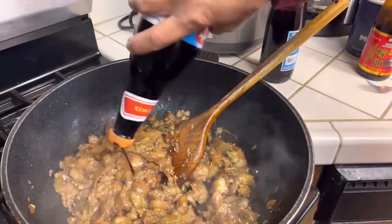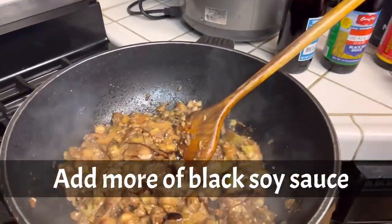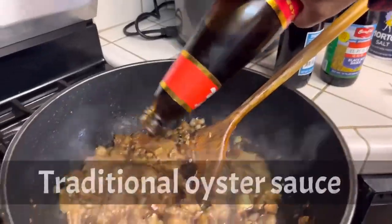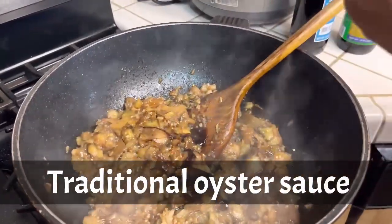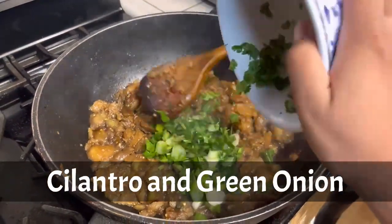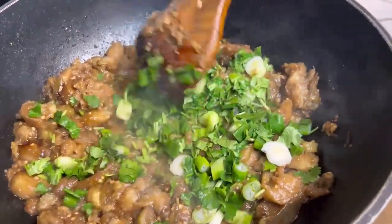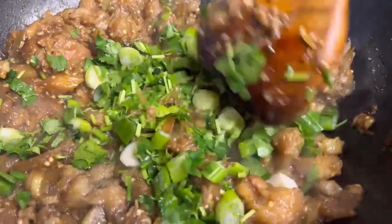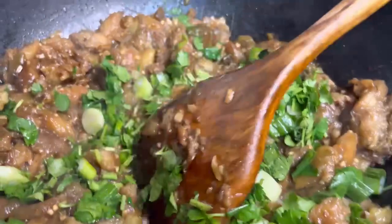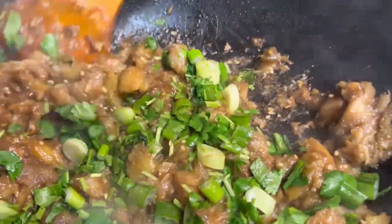Now you're going to put more black soy sauce, after that regular soy sauce, then oyster sauce, and after that cilantro and green onion.